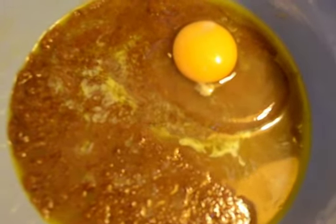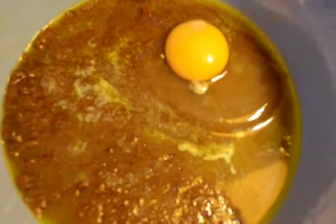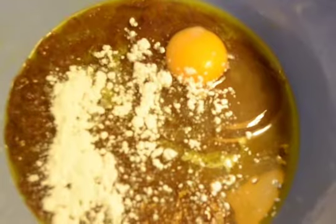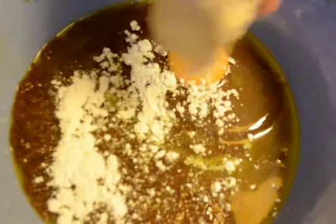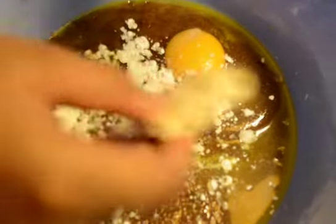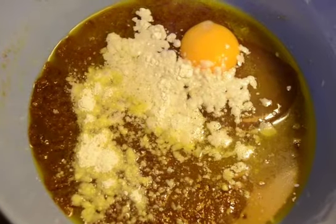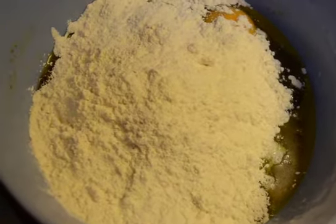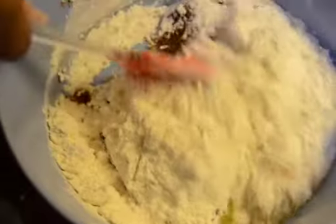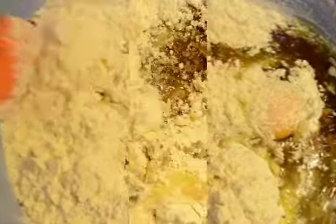I have now mixed it well. The next thing we'll be adding is the egg. After adding the egg, we add half tablespoon baking powder, then some vanilla essence. Now we will be adding the all-purpose flour — you can add all of it at once.